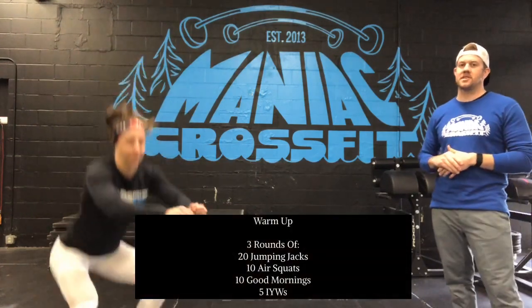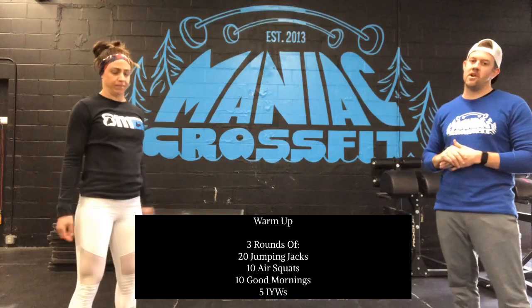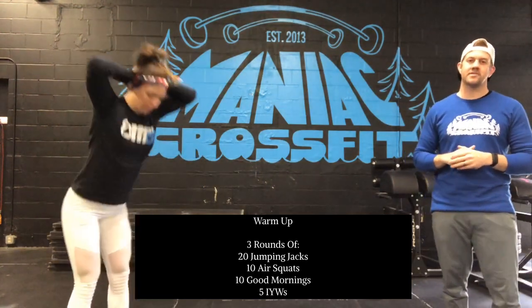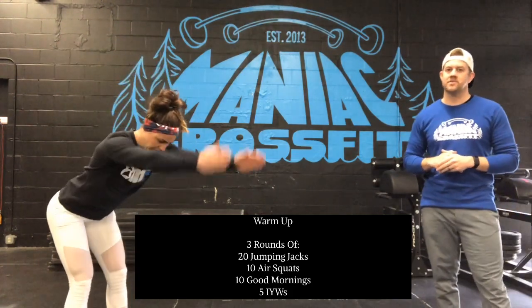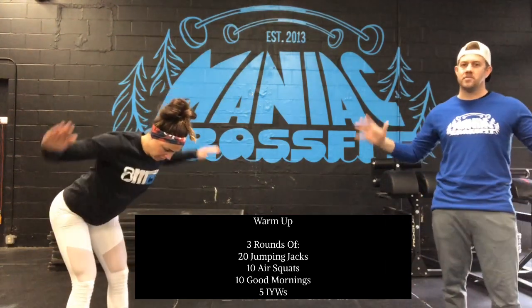A few air squats — making sure we're warming up those hips and ankles, getting down nice and low. 10 good mornings warming up those hamstrings, squeezing your butt, standing up at the top. Then five IYWs: hinge at the hips, keep the arms long and straight except for that W where we bend the elbows — warming up those shoulders so we're good for the double unders and rowing.